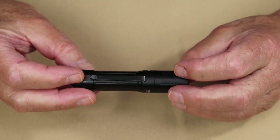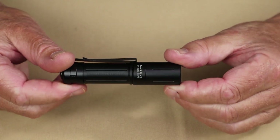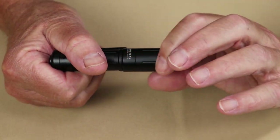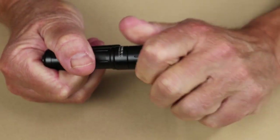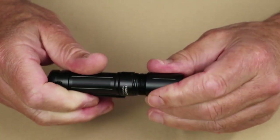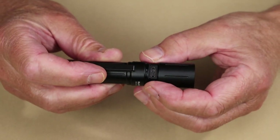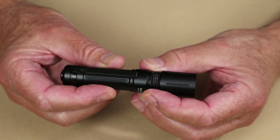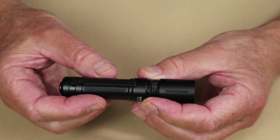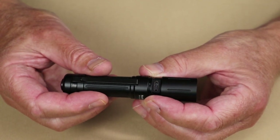The recharging port is covered under the bezel — to access it, unscrew the bezel. The USB Type-C charging port is right there. When you plug it in, the light will turn red to indicate it is charging, and once fully charged, it will turn blue.